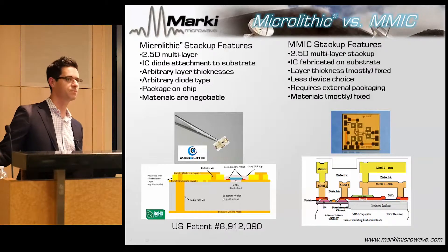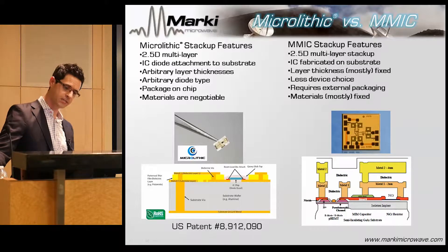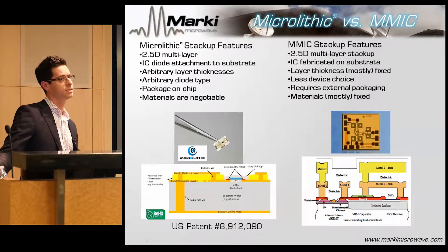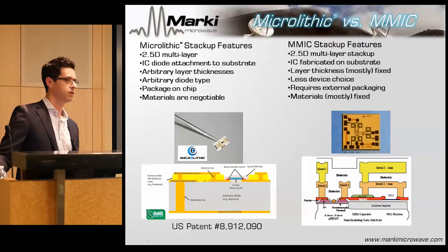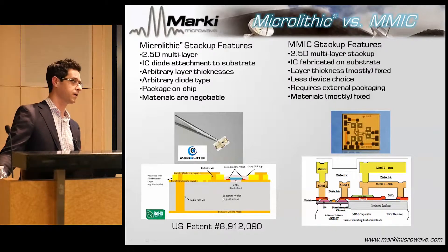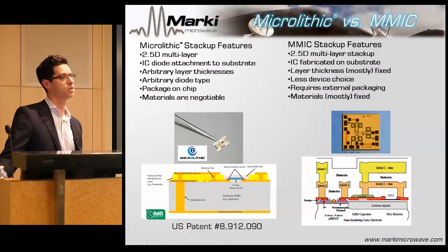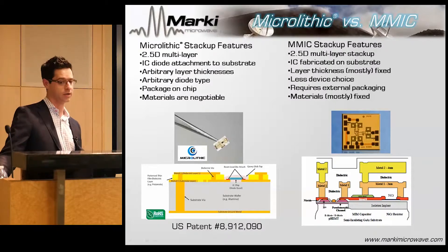If I'm making off-chip balance, you can do what you want. But in the case of the microlithic, I can actually tailor the thickness of the dielectric, the thickness of the metal, and the number of layers I can use. In principle, the microlithic can be six metal layers thick, but it turns out that if you know what you're doing, you don't actually need that.